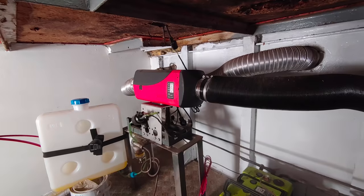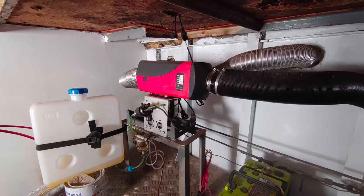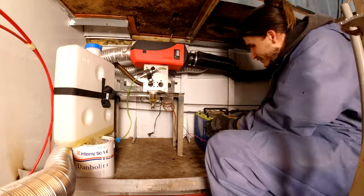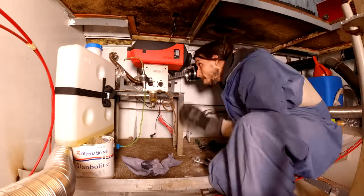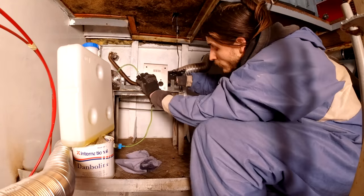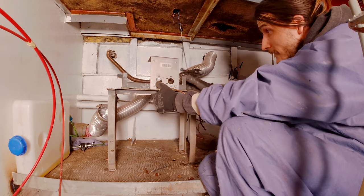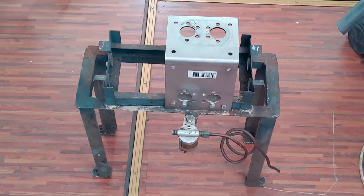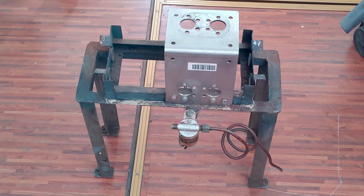But I'm not complaining. In fact, let me first show you how we went from this mess of a diesel heater installation to this. First, let's remove the old installation. Just look at this old Frankenstein of a stand.